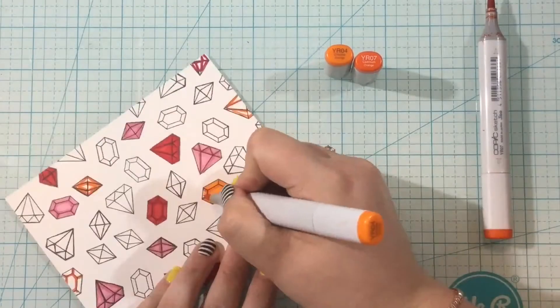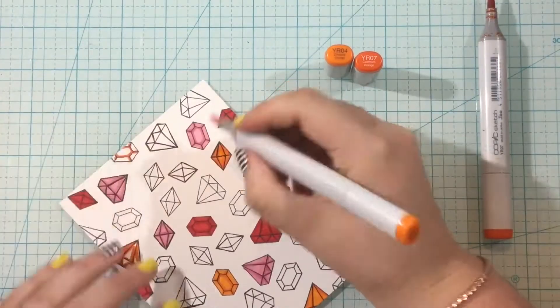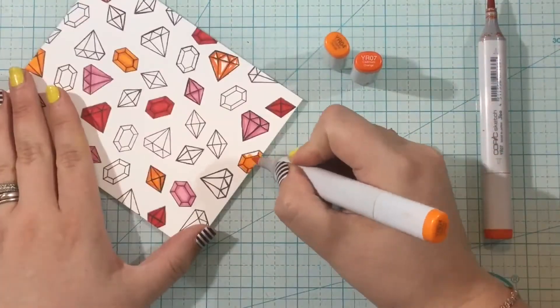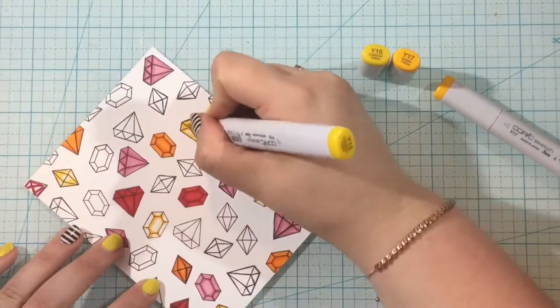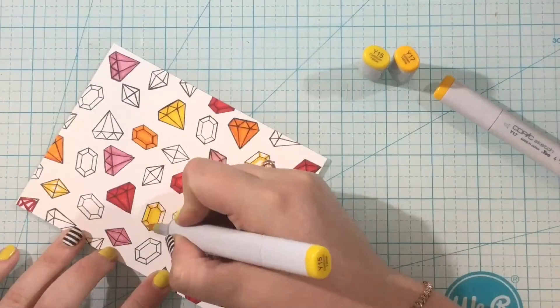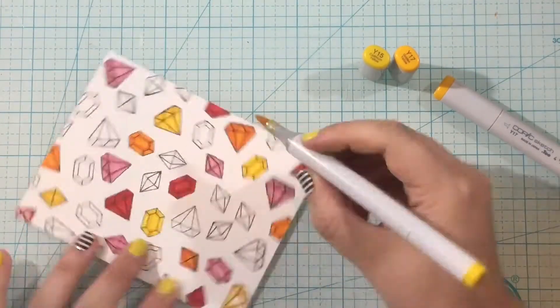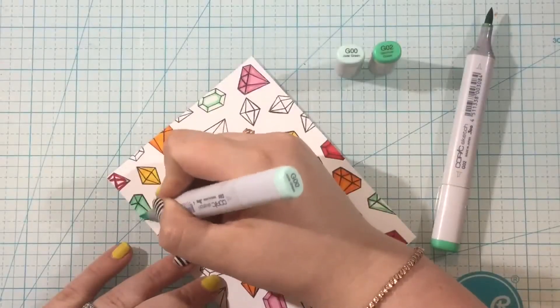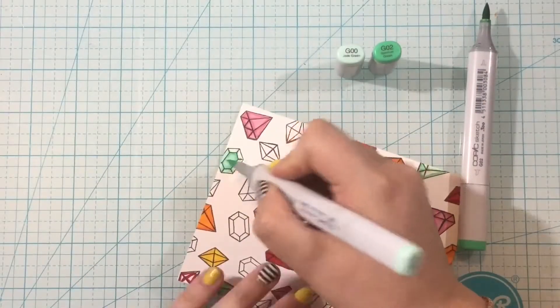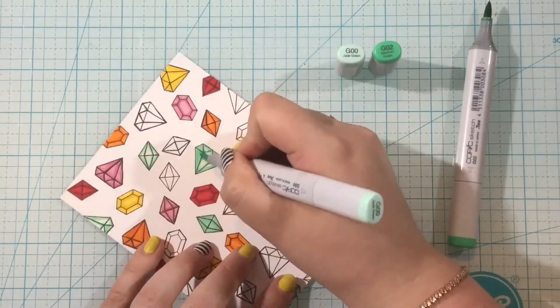I want to make sure I have an equal representation of each color so my background looks balanced. I counted all of the gems and I have eight colors of the rainbow, so I divided by eight and got about 5.3 gems per color. Every three or four colors I did six gems, but for the most part I did just five gems per color.